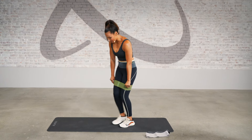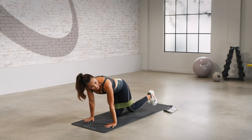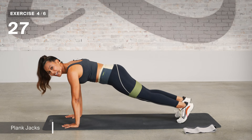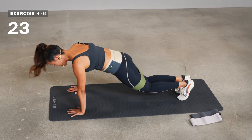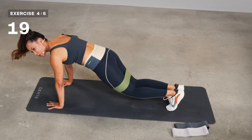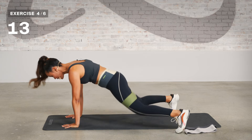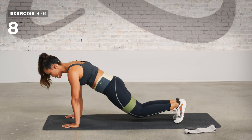Now let's bring it down for our plank jacks. Adjust it and come into that high plank, arms directly over shoulders. You can start out by stepping out first for a modified plank jack. And again, take it up by jumping in and out. If this feels like too much, switch the band, or take it up if you're feeling fiery — step it out, mix it up. Making sure you pull that belly button into spine, no sinking, nice and strong.